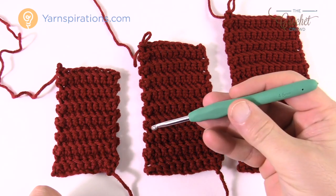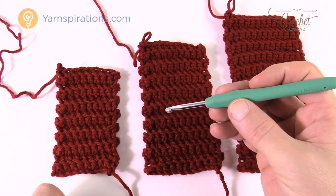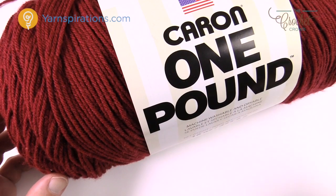You'll need a 4.5mm (US size 7) crochet hook for today. We're going to be working on the pattern indicated in the video tutorial, so let's begin.